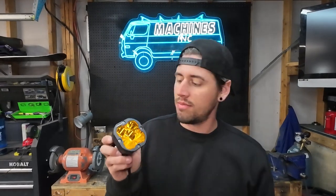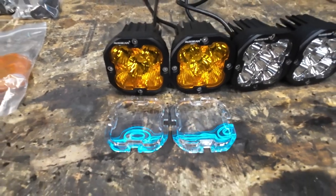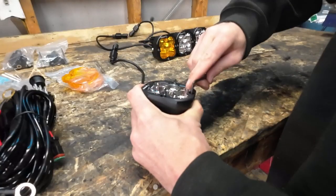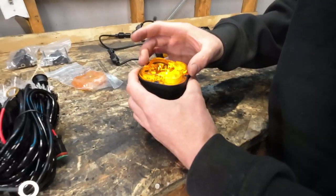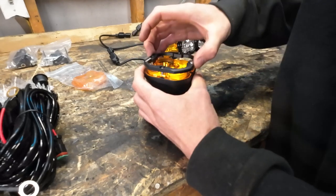A cool feature on these lights is that you can swap out the lenses. They come with a clear plastic lens already installed, and you can swap it out to the amber lens that's included. Swapping these over is really simple — you just undo these four Allen key bolts, pop off the lens, install the new one, and make sure the seal is good.